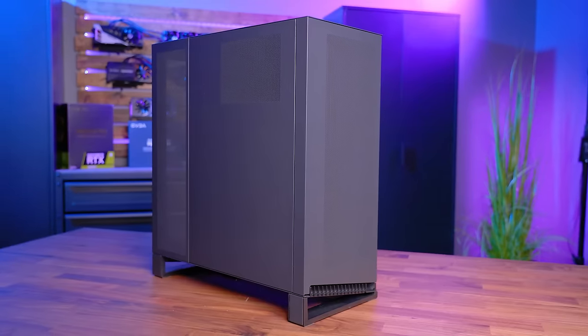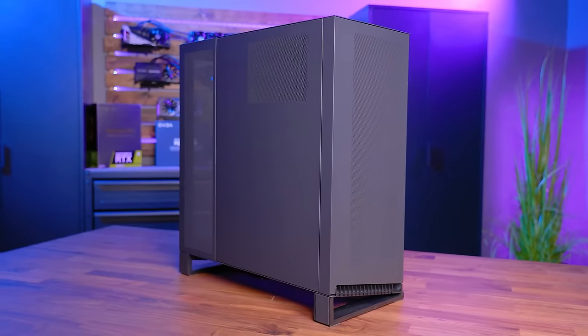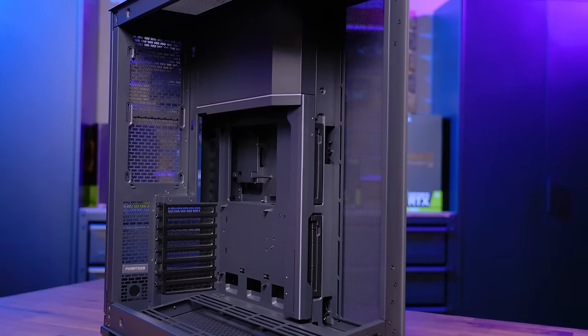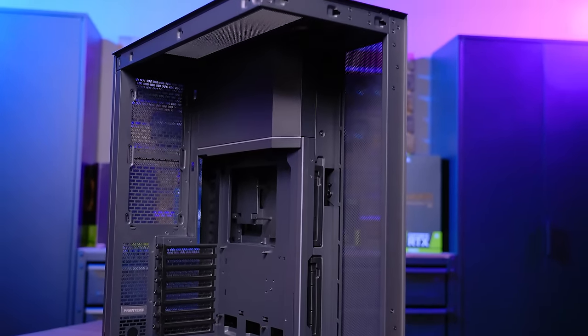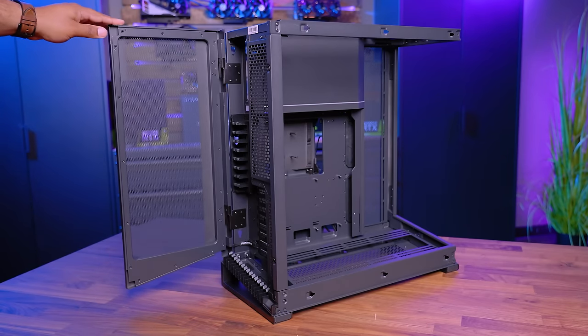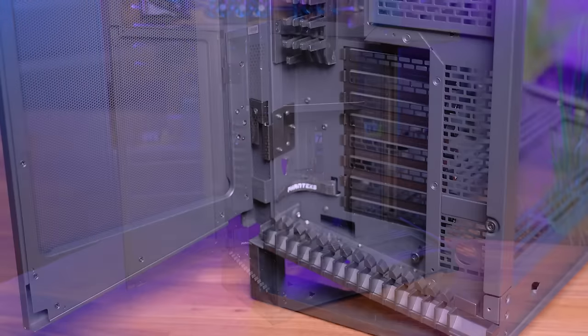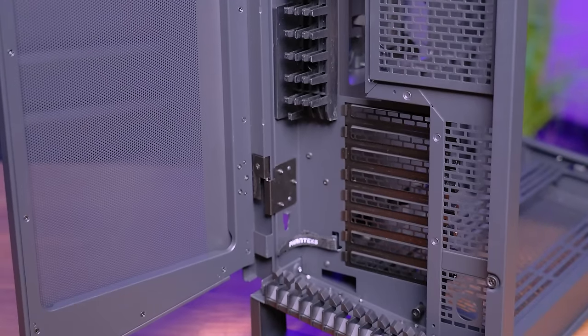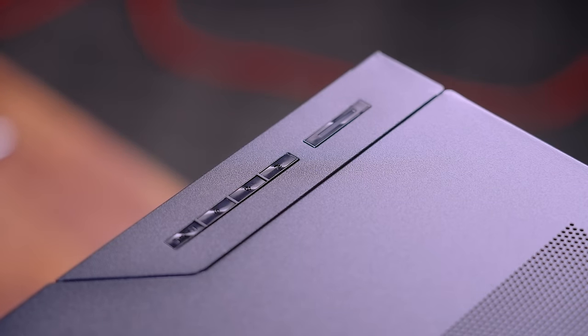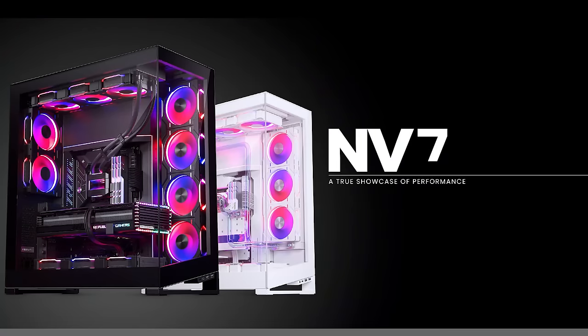The new MD7 full tower PC case from Phanteks creates the perfect picture frame to show off your system. Insane airflow and direct GPU cooling creates the best possible environment for modern high-power GPUs, while the internal-external cable management systems make building and maintaining your system extremely user-friendly. The integrated DRGB lighting is controlled by an included dual-channel DRGB controller with all-new effects. Follow the link in the description below.